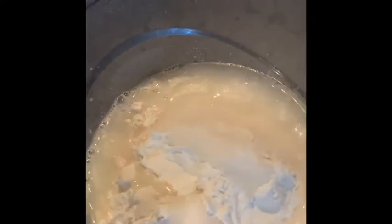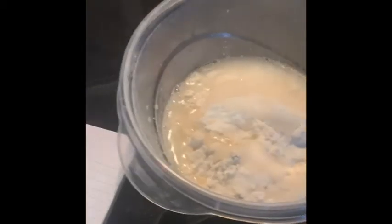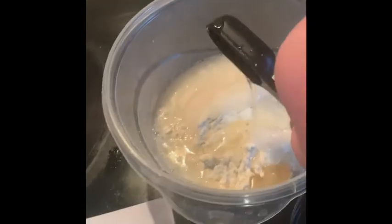We then need one tablespoon of cooking oil, so I'm going to get that. I've now measured that out and I'm going to pour it in.